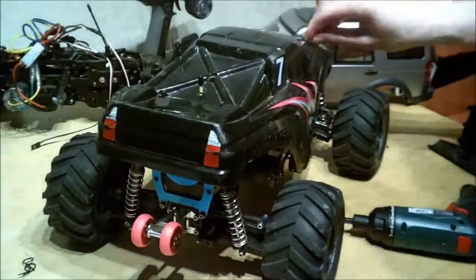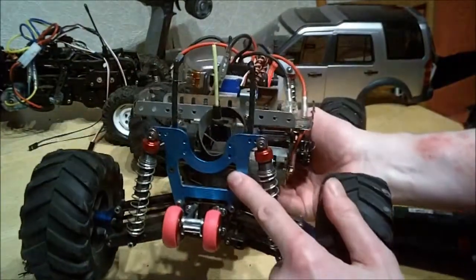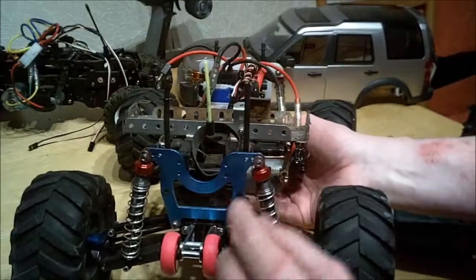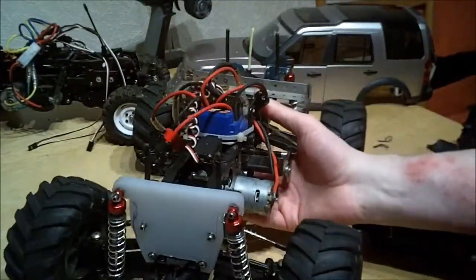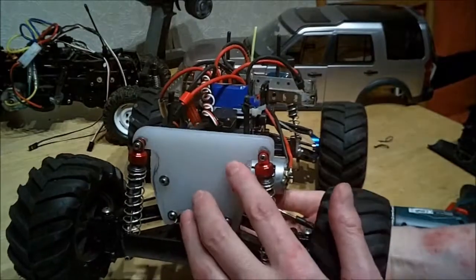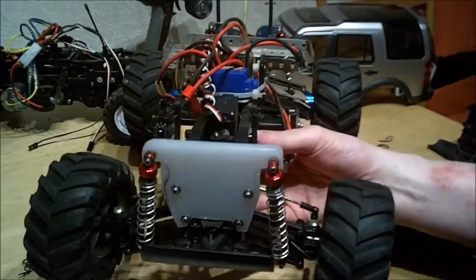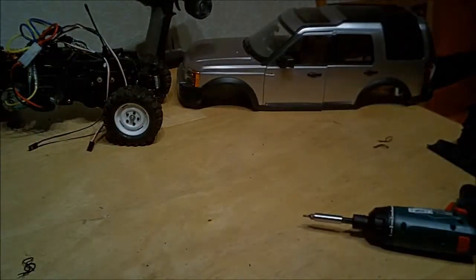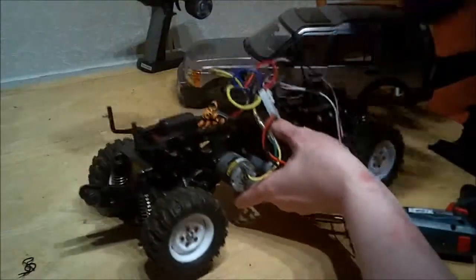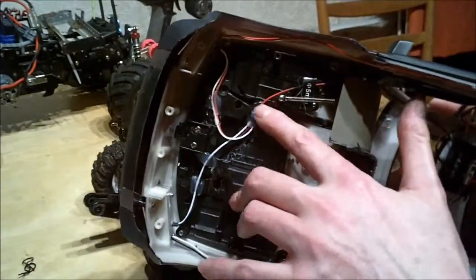Another piece I'm going to be stealing eventually will be the shock tower — it sits up about that much higher than standard. The standard shocks kept bending on this truck; it's very fast and I crash it a lot. So I swapped it for one I'd made myself out of a thick plastic chopping board. Eventually when I do the back one as well I'm going to put those on the Land Rover project.